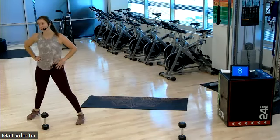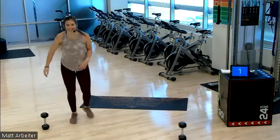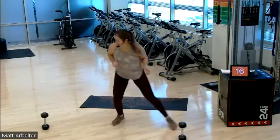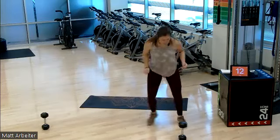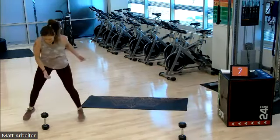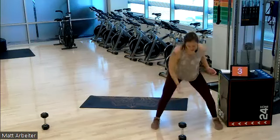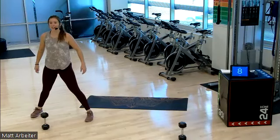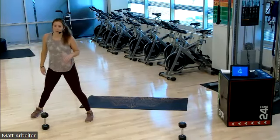Awesome job. On in three, two — round number four. Let's go. Shuffle, drop, drop. Now you're at home, using the space that you have — whether you're in a living room, basement, whatever you're working with. Use your space. Your shuffles can be a little longer than mine. Rest. Four down, four to go. You're gonna hear my heavy breathing, I'm sorry.